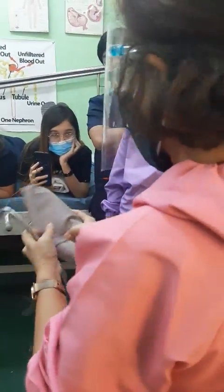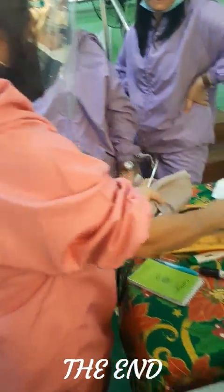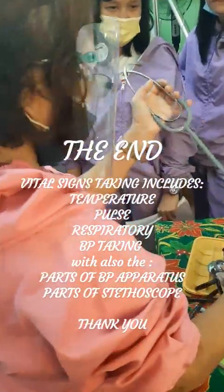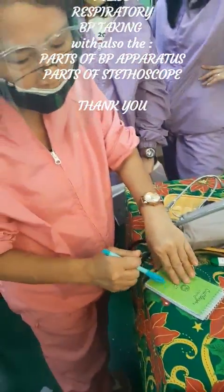After I have done the procedure, I will now do my aftercare. I will disinfect the equipment with alcohol and so on. Then I will jot down the blood pressure reading of my patient. Thank you.